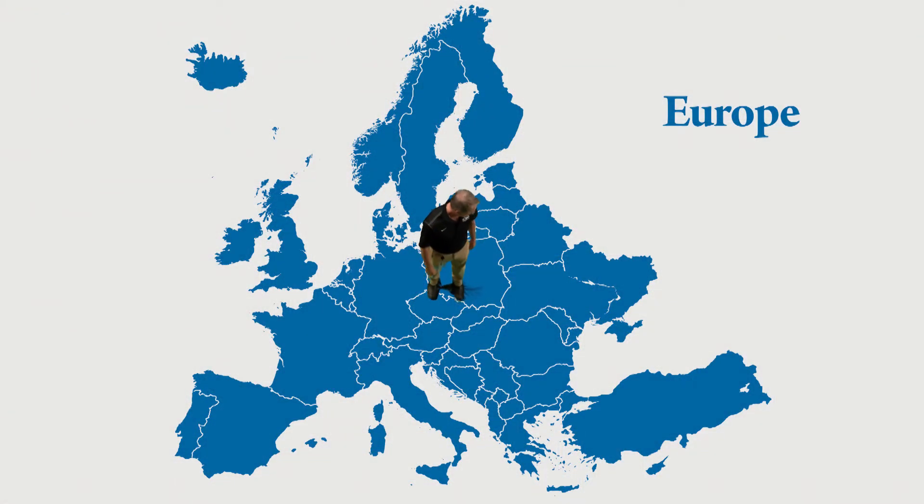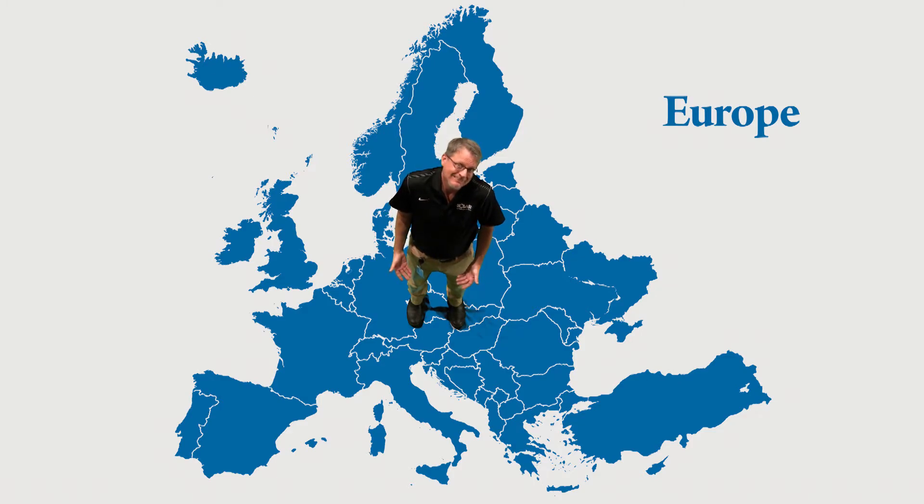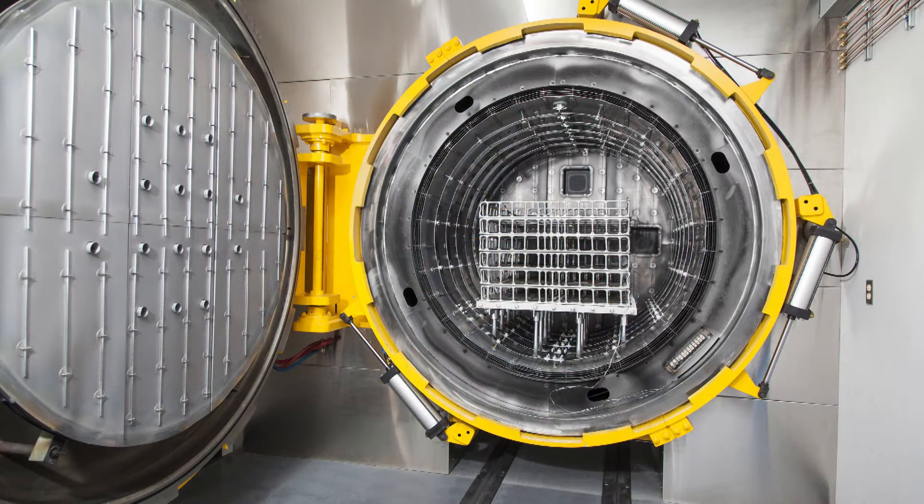Now, one part per billion is tough to fathom. Imagine being the only person on the continent of Europe. That is the scope of how rare the background gas pressure is when we process titanium in our specialized furnaces.